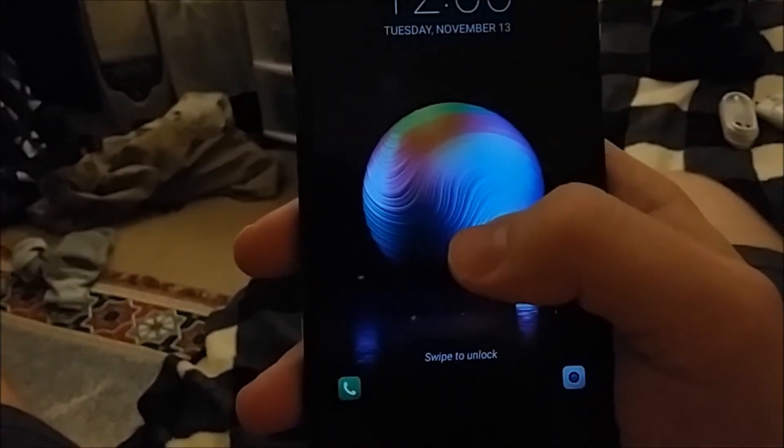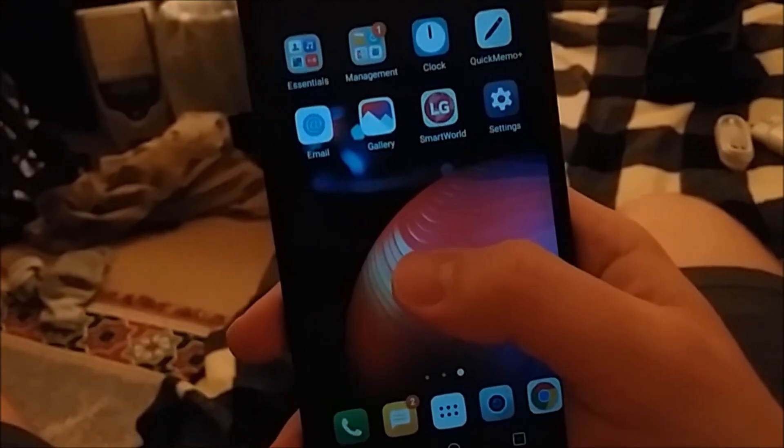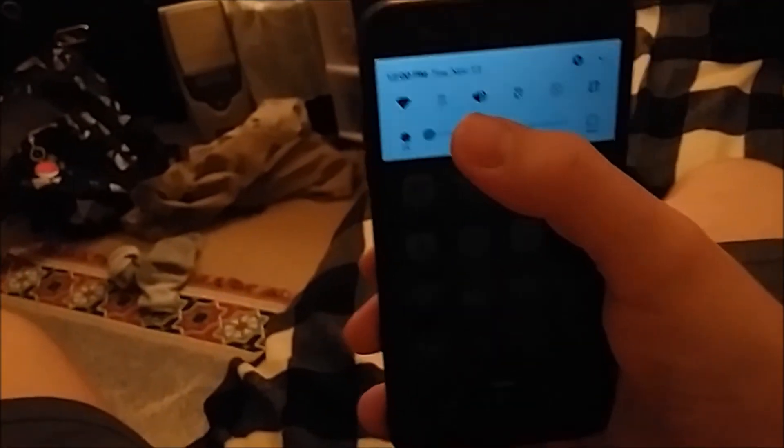This is what it looks like, guys. You have all your apps and all the fun stuff. And also some bloatware I probably won't be using.